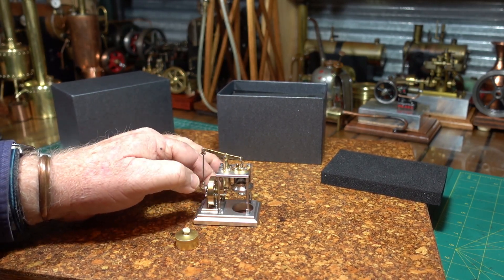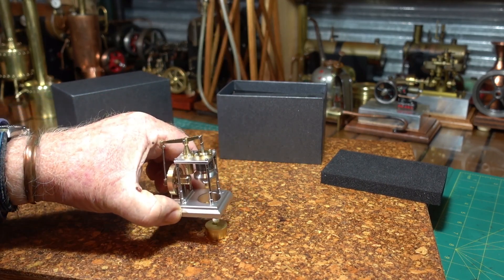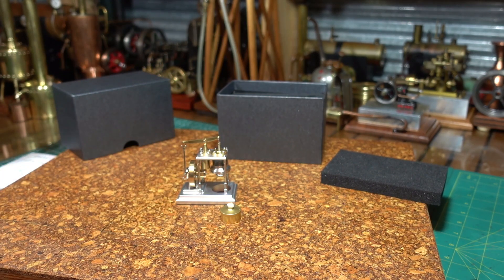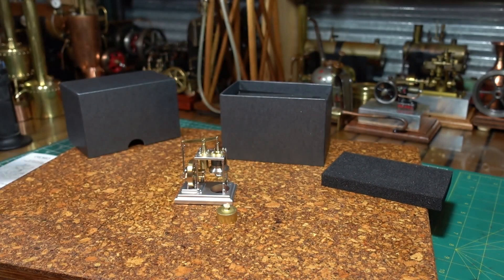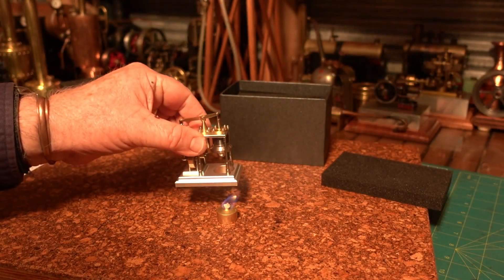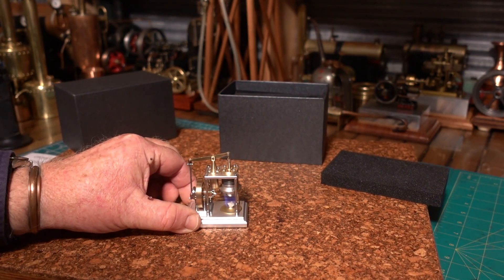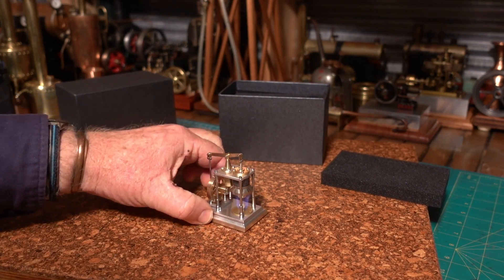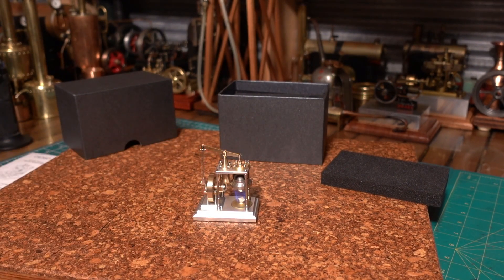I wonder what way that's gonna turn — we'll soon see. Okay, that's easy, just put that over, turn the burner. Okay, that's lit. I'll turn a couple of lights off so we can see it coming up underneath. Well, how's that — straight away!